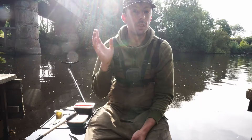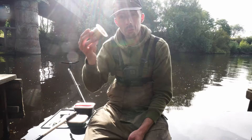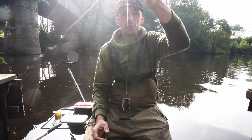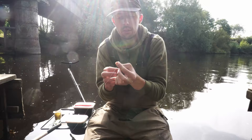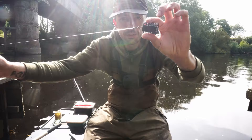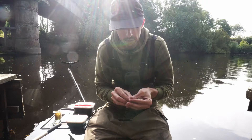I'm going to assume for this that you already have feeders and hooks. Thread the feeder straight onto the line — the line has already been threaded through the feeder. You want about a foot, then tie a knot in there, throw that back through and you want the first knot to be at the end. There's your feeder knot — now that can run up and down the line.